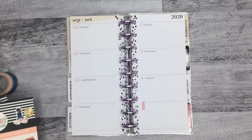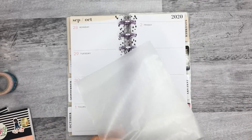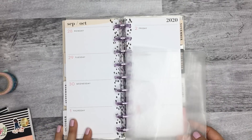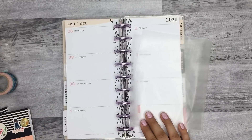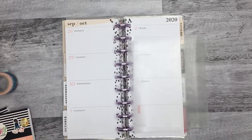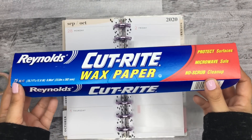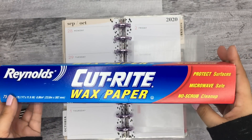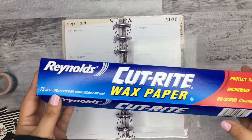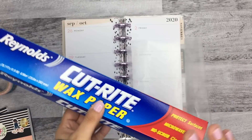I'm going to get some wax paper. I've had a lot of questions about the wax paper — like where I buy it. This is just regular wax paper that you find in the aisle with aluminum foil and the Ziploc bags. I get it at Target, and it's just the Reynolds brand. Honestly, this thing is like less than two bucks. It's 75 square feet and it lasts a long time. That's the wax paper I use.